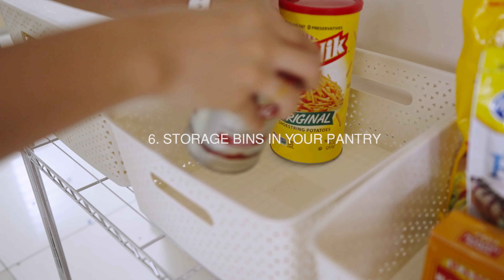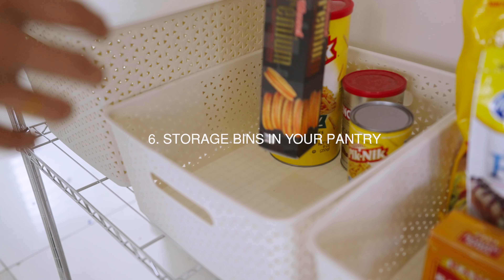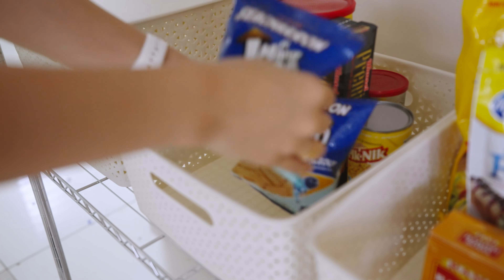Get low-cut storage bins like clear fridge boxes or baskets. Just like the glass containers tip, this will help you organize your pantry by keeping your packets of food compact and by category. You can make it so one compartment is for sweets, another for your snacks, and one for baking ingredients — it's all up to you. Grouping your food by category also makes your items easier to find and grab.